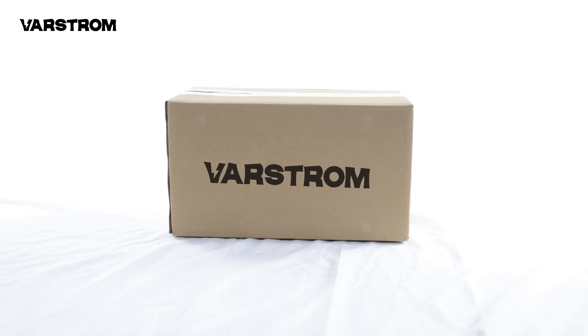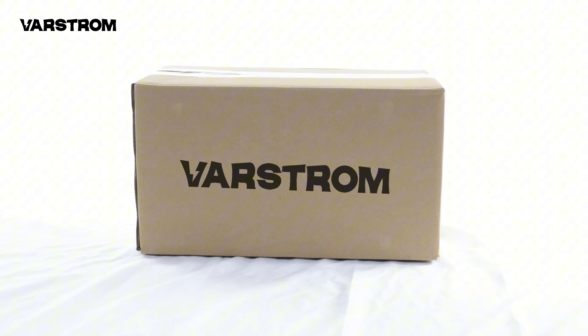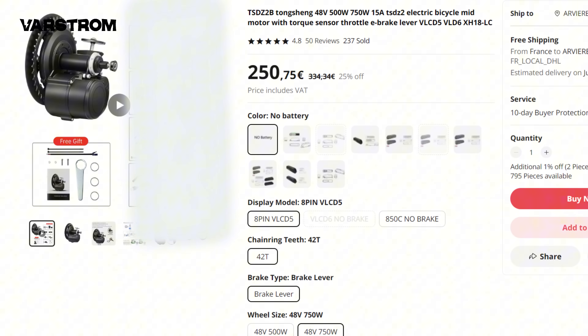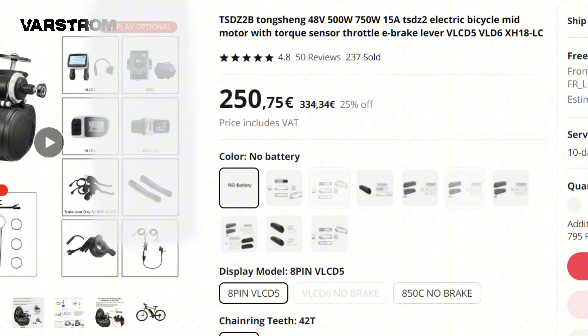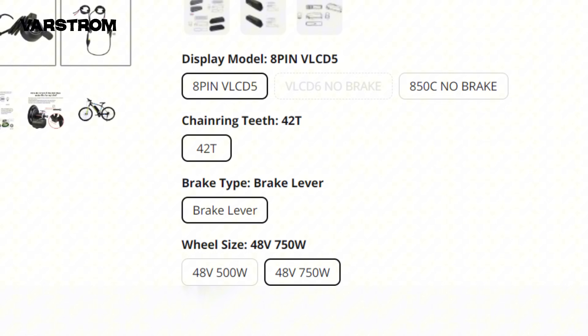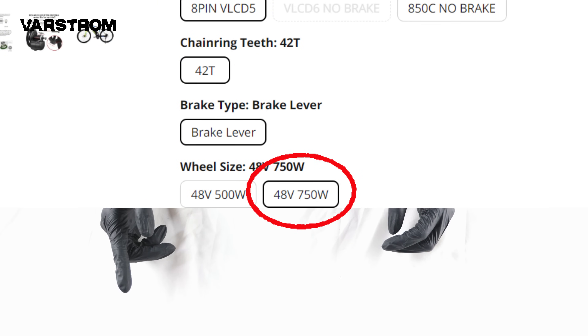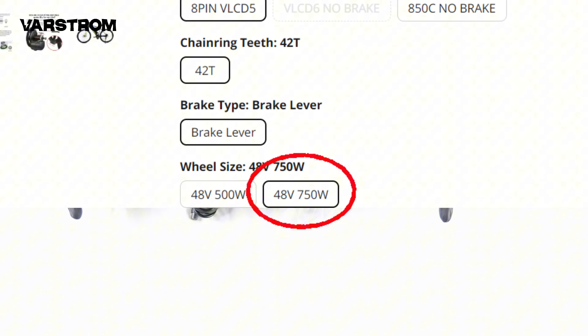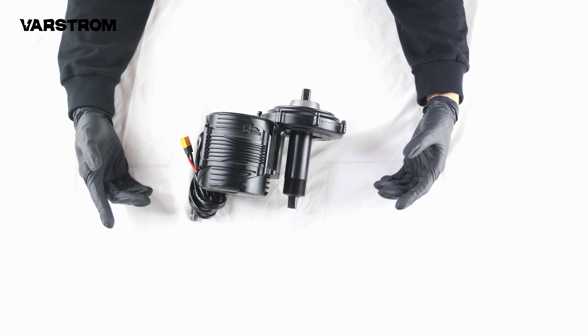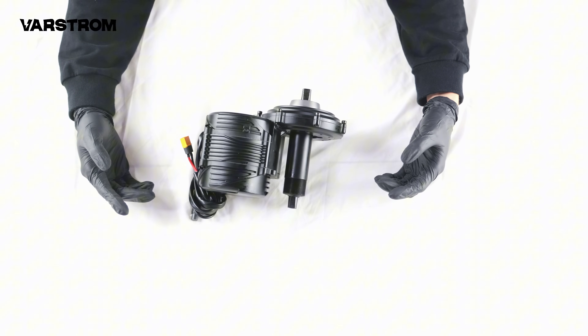Today we're unboxing the TSDZ8 motor from Tongsheng Electric. I'm aware that some merchants previously misrepresented the TSDZ2B as 750W by sticking a 750W power label on it for sales, while its actual rated power is only 500W. What we have here today is the genuine TSDZ8 model with a rated power of 750W.